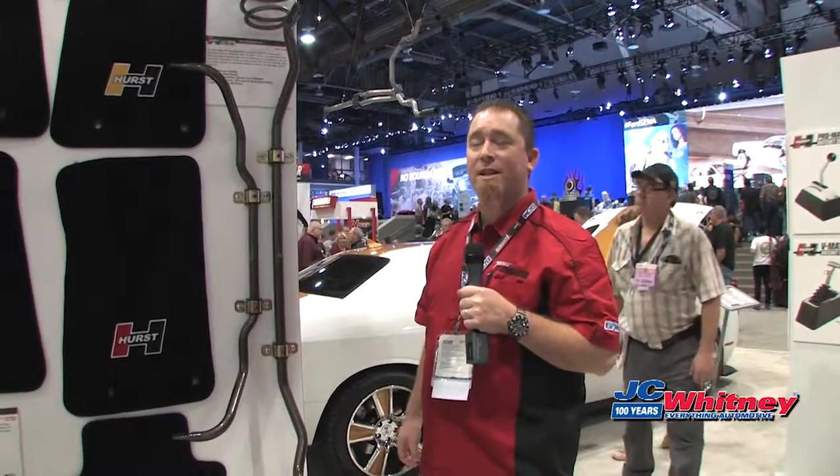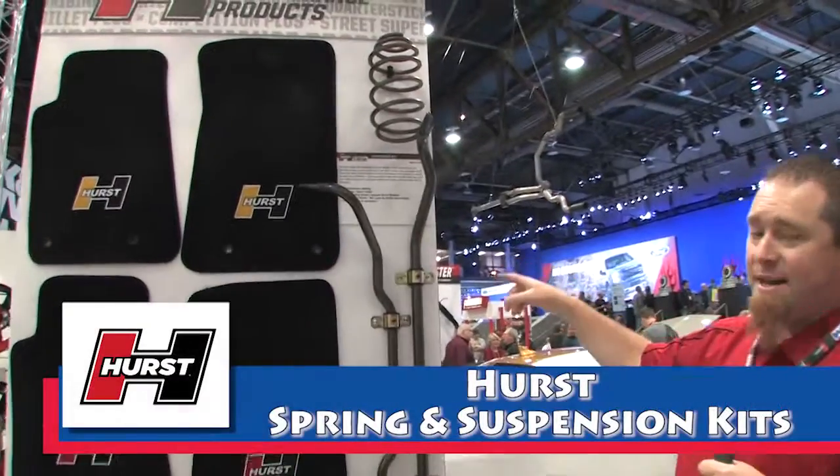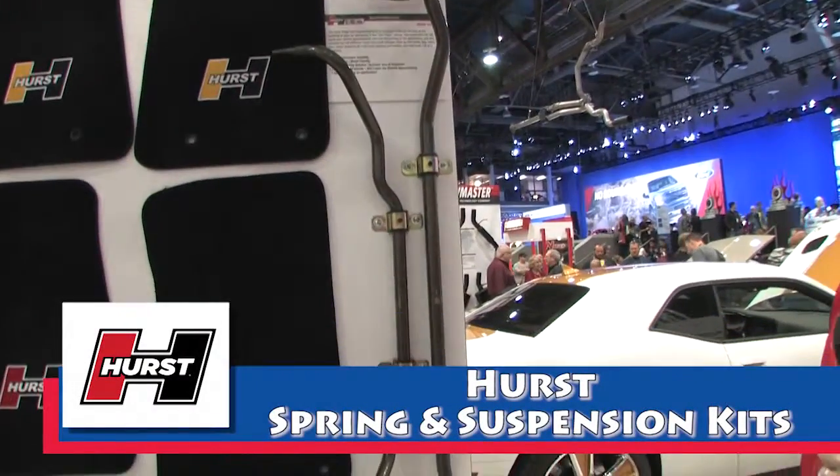Hi, this is Mark Emerson at Hearst SEMA 2015. Here we've got our spring kits and suspension kits for Challenger, Camaro, and Mustang.